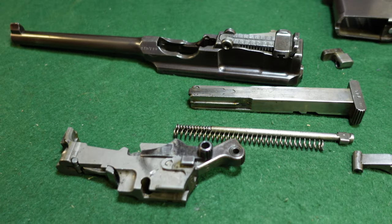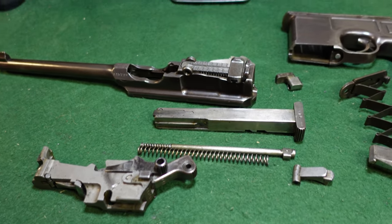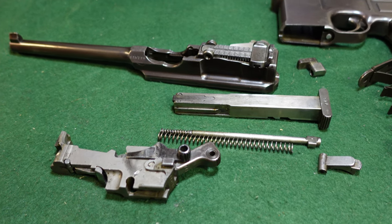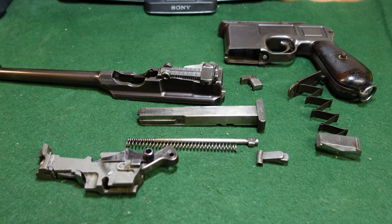Beyond that, it is a pretty straightforward gun. Enjoy shooting it, enjoy collecting them. We will be back looking at some more interesting broom handles in future videos. Hope this helps you, and thank you for watching. Like and subscribe and we will be doing more soon.